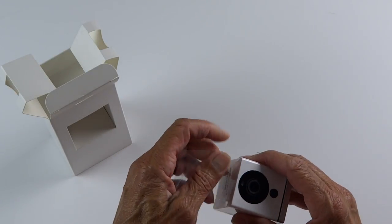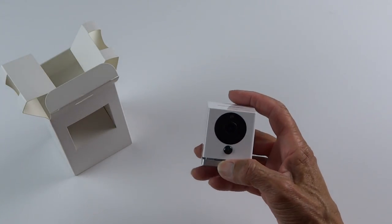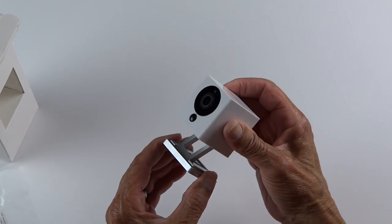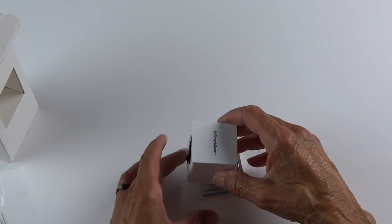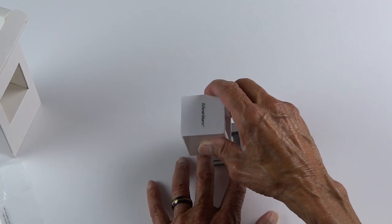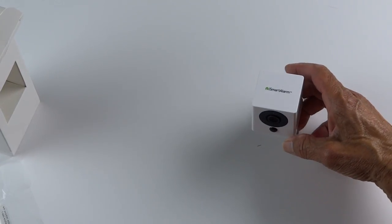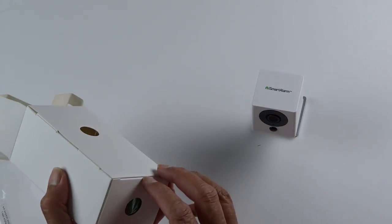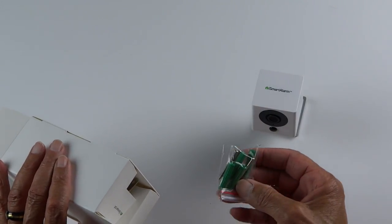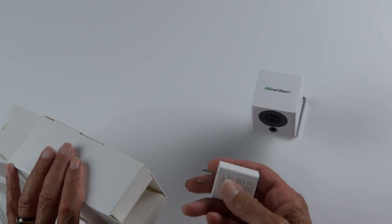And there's the Spot camera itself. It's very tiny, but it does a good job. You can stand it up at many different angles and it pretty much stays where you put it, so you don't have to worry about that. And there's the screws for wall mounting.